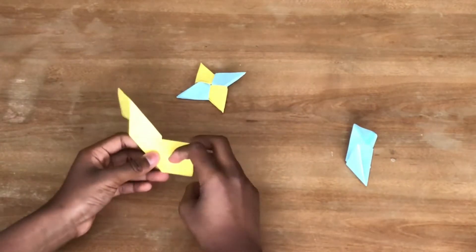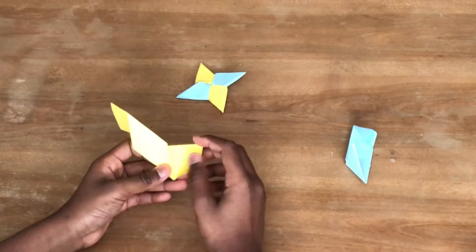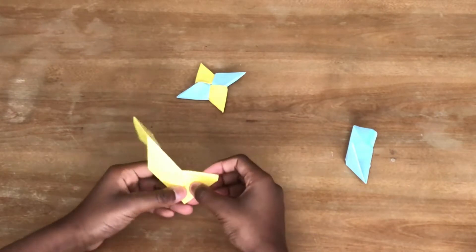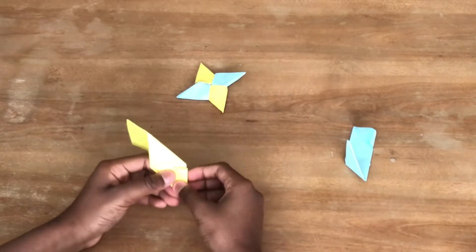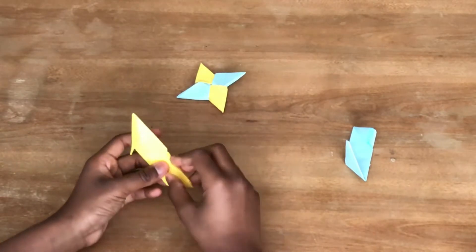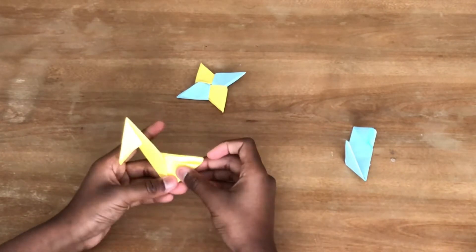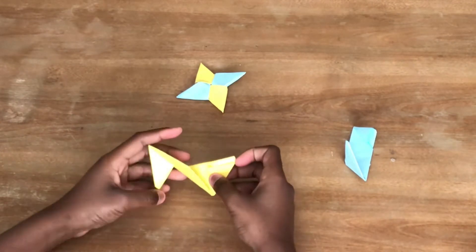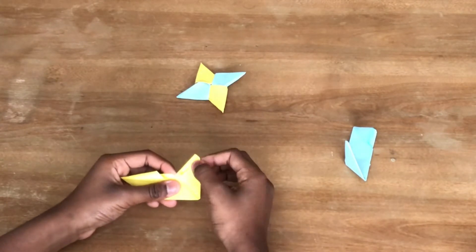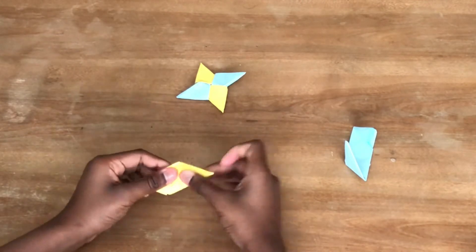Now do the same thing for your second module. Get this corner and fold it to this corner over here. Now get this corner and fold it down to this corner as best as you can. Do the same thing where you fold it in.